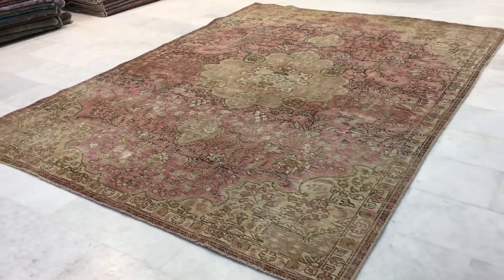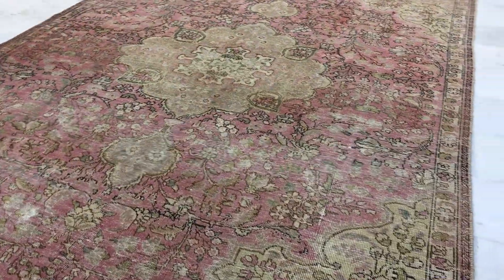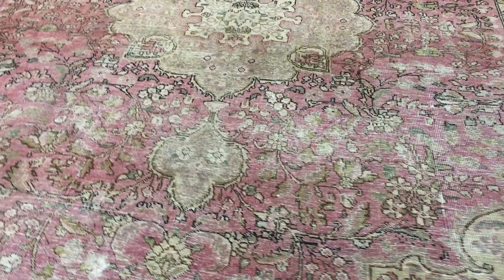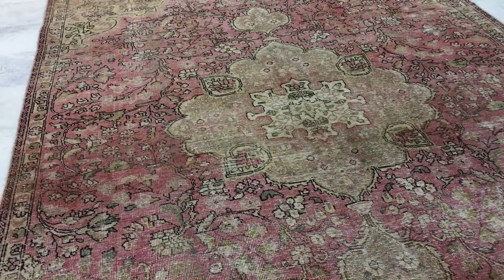This is Vintage Carpet 14445. It's a Persian handmade carpet in our stone wash range. Stone wash carpets do not have any colors added to them, so they're just their own beautiful carpets that have been dyed out.